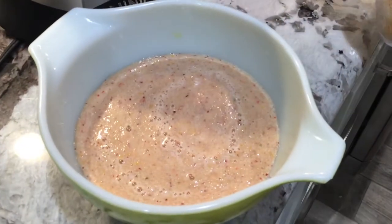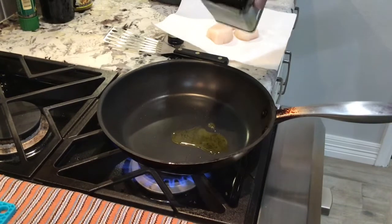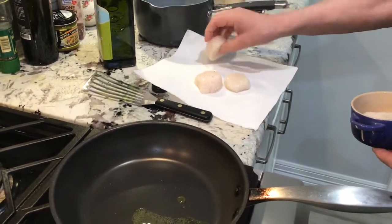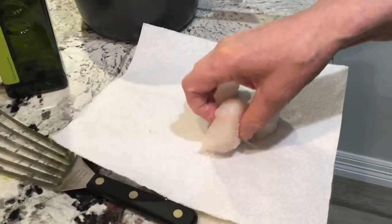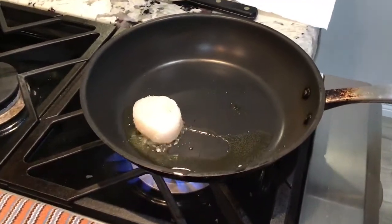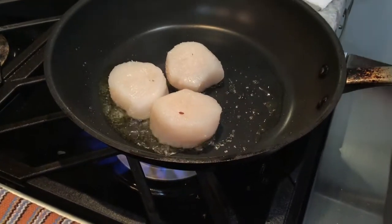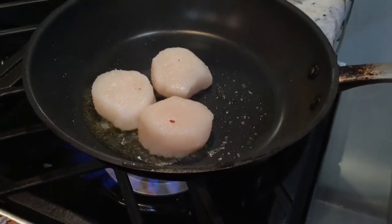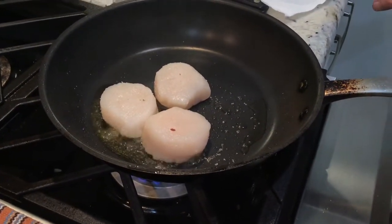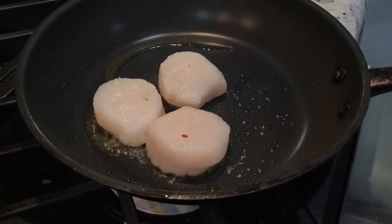So when we are done with the gazpacho, now I will do the scallops. I put a little bit of oil. I put a little salt on the scallops from both sides and put it in a pan. You don't touch it, because it might be cooking by itself. Some people add butter — you can add a little bit of butter if you want.